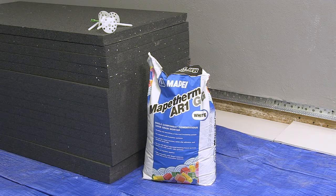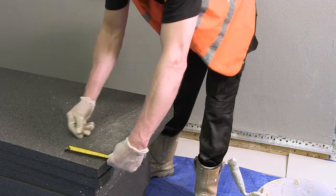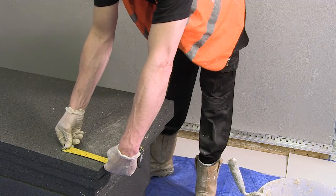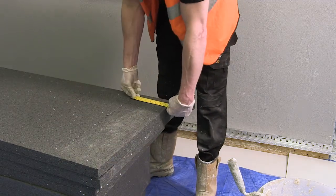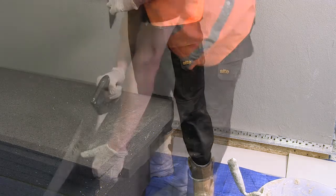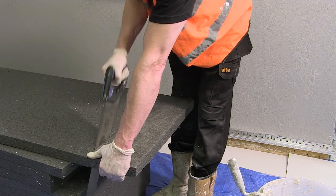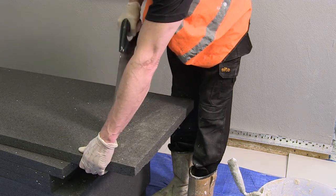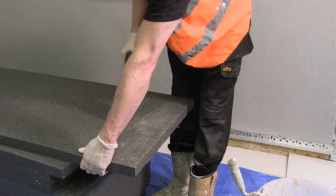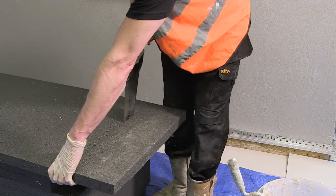MAPE-THERM AR1GG is suitable for the installation of all MAPE-THERM system installation panels. MAPE-THERM EPS Plus insulation panels are shown; other variations include mineral fibre, phenolic and cork. Available panels vary from 40mm to 300mm in thickness. Once the panel size required has been established, expanded polystyrene or EPS boards are easily cut to size by saw or hot wire cutters.